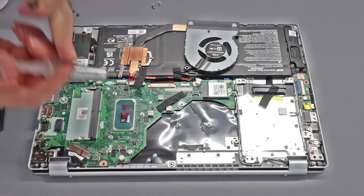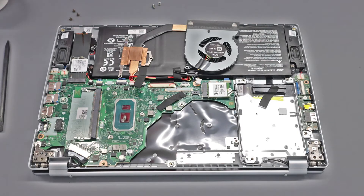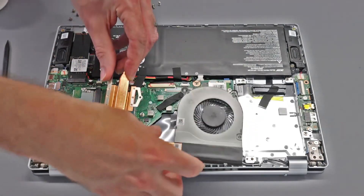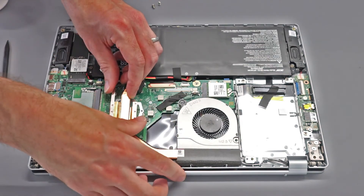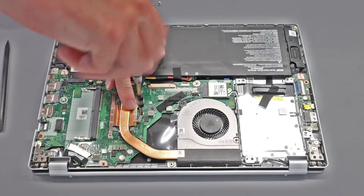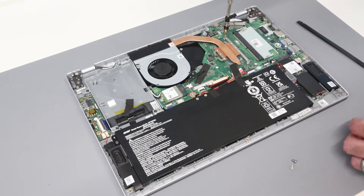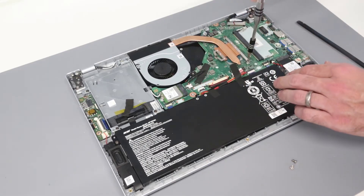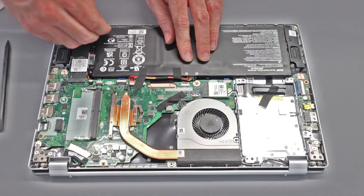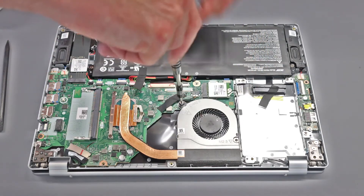With that done we are then going to apply a small amount of Arctic Silver to the CPU. The processor can't be upgraded on this or really any modern laptops, but we can try to improve the thermals a little bit by repasting it with some better quality thermal paste. We're going to press that down gently onto there, then return the three screws, refit the fan cable, put the tape back, and the two fan screws as well.